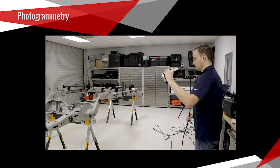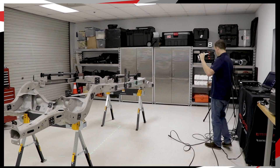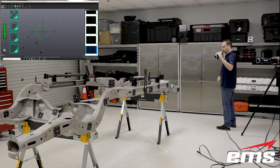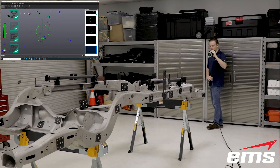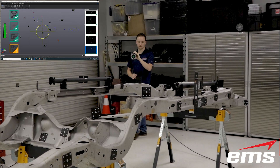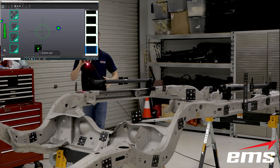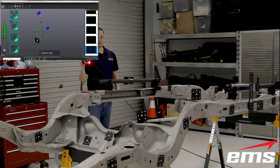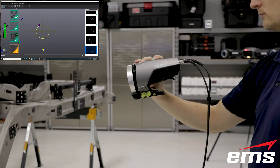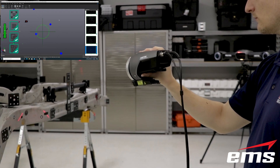Photogrammetry systems use a high-resolution camera, scale bars, and specially coded targets to measure objects up to a fairly large size. They are often used in conjunction with a 3D scanning or probing system to offer greater accuracy over long distances. However, they can also be used as a standalone system for measuring key points, holes, edges, overall length, and other dimensions.